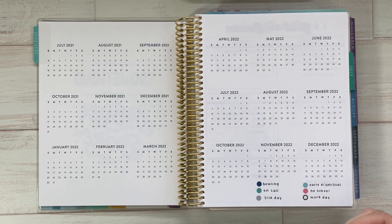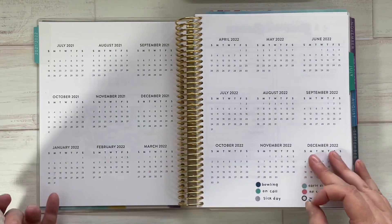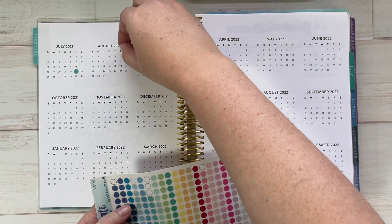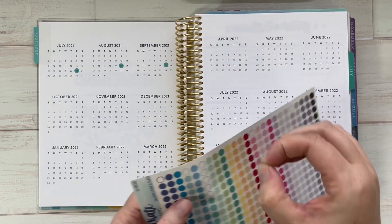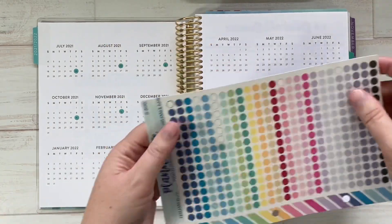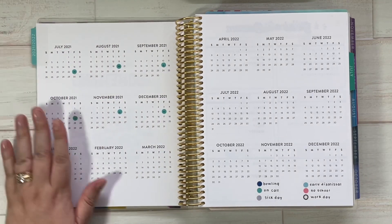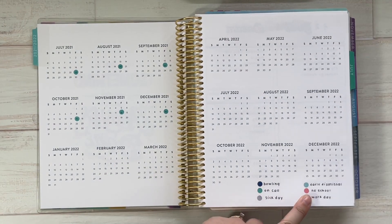I'm going to go ahead and get started following my code and putting down the dates. I'll probably speed things up because it's going to take a while and you don't need to watch me put down every single sticker. We only have his on-call schedule through 2021 right now, so I'll wait to do the 2022 schedule later, and now I'm jumping into the school schedule.